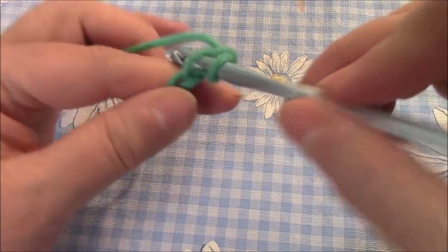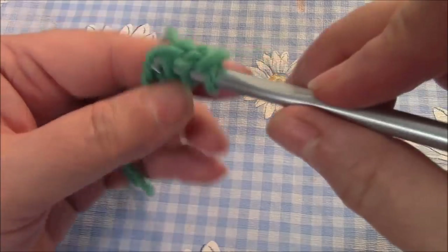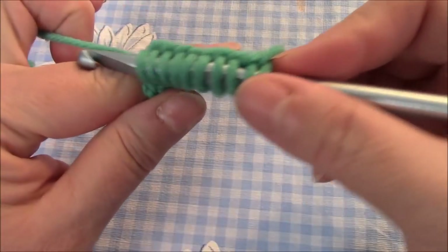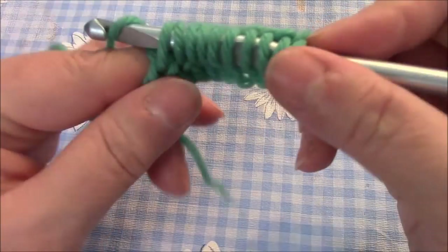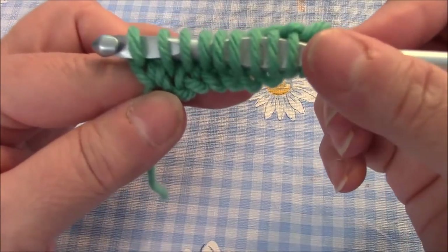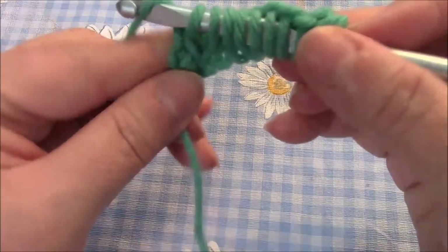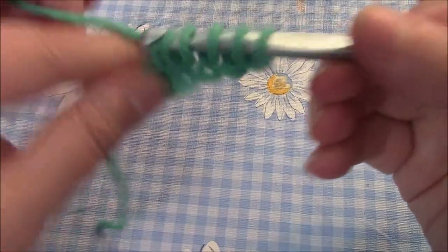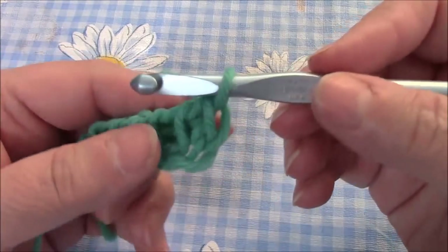You go into your next available chain and pull through. Go into the next one, pull through, and you're just going to do that all the way across. On the return pass we're going to do the same as we did with the basic stitch: yarn over and pull through just one. Remember, the first time you pull through it's just through the first chain. Then yarn over and pull through two — yarn over, pull through two — all the way across. There's our foundation row; from this point on every row is going to be the same.